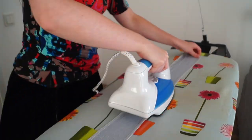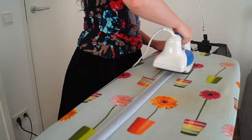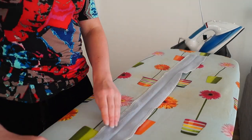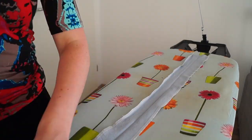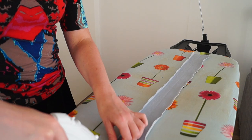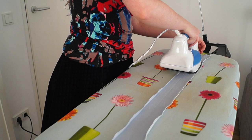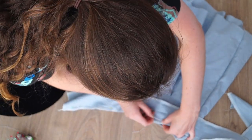I ironed the waistband, then ironed it again after folding it in half, and then folded it in half one last time so I would have a nice edge. Then I pinned the waistband onto the shorts, leaving some extra room at the end so I could fold it in later.